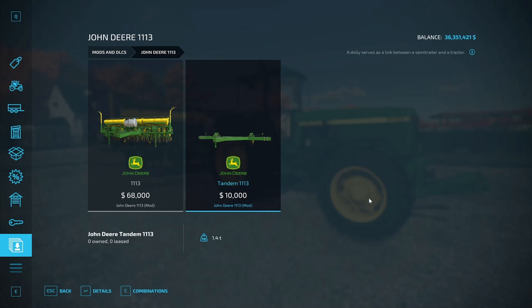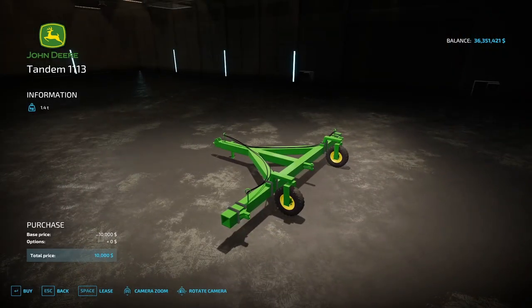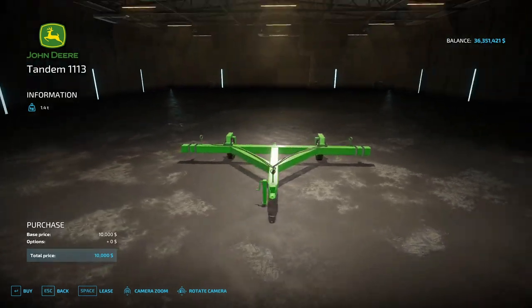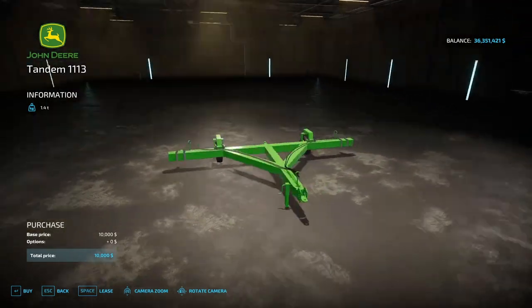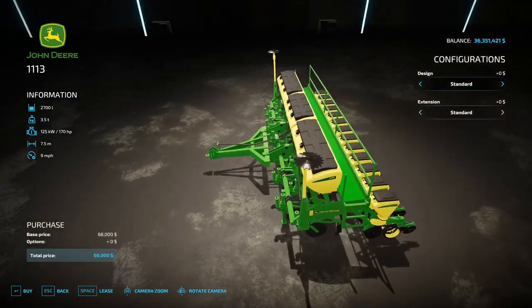You also have a tandem or dolly that weighs 1.4 ton, costing an additional 10,000 dollars. That's a dolly — it serves as a link between a semi-trailer and a tractor. Let's take a look at the dolly real quick. Here's your dolly weighing 1.4 ton and here's the actual cedar planter.